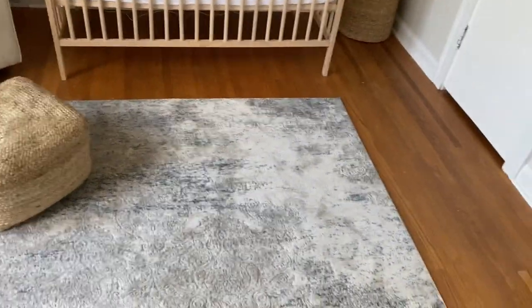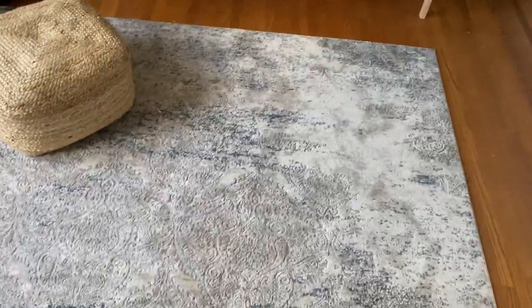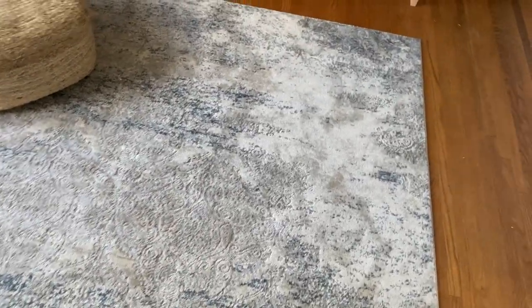I got this rug from Rugs USA. I wanted something to just tie in all the colors in the room. I'm not sure if you can fully pick it up on camera, but it has blue, gray, little bits of tan, and white — it just kind of ties everything together.